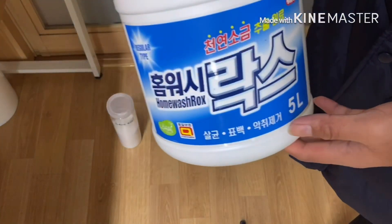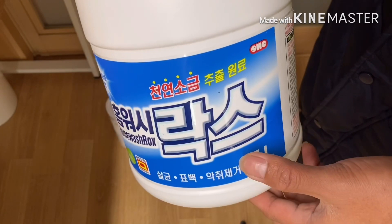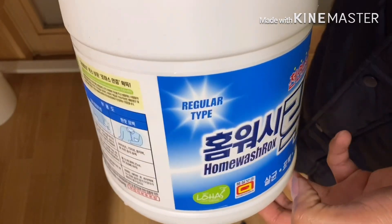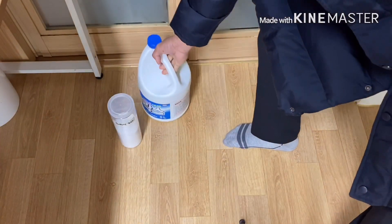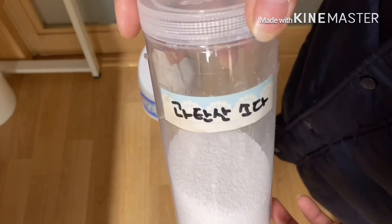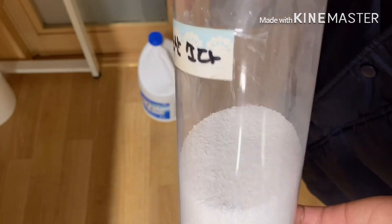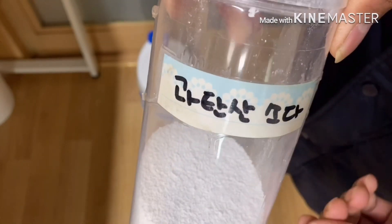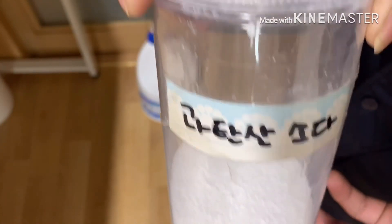Ito po guys yung ginamit ko na inilagay doon sa solution. Pwede po kayong gumamit ng Clorox o Sonrox, kung ano yung brand na available sa inyo. At ito naman yung baking soda. Kung wala po kayong baking soda, okay lang po yun. Kahit yung bleach lang, mabisa po yun — nakakapatay ng bacteria at mikrobyo.